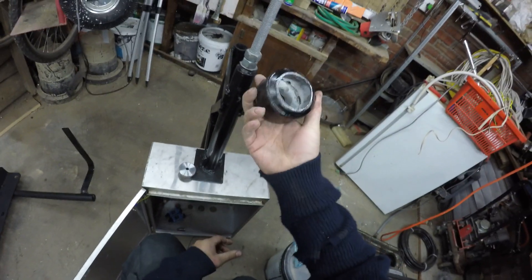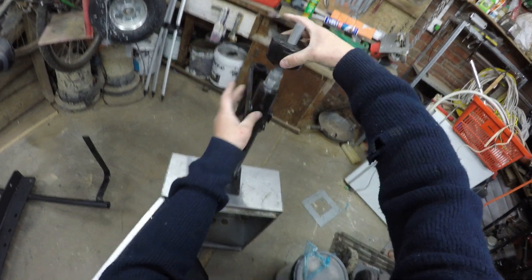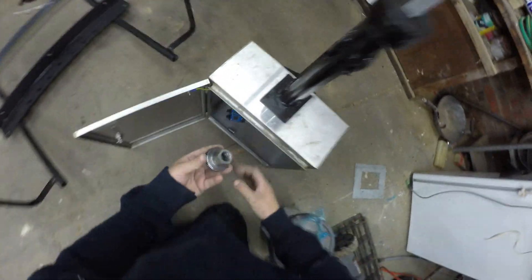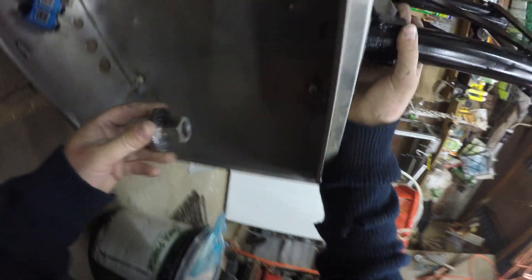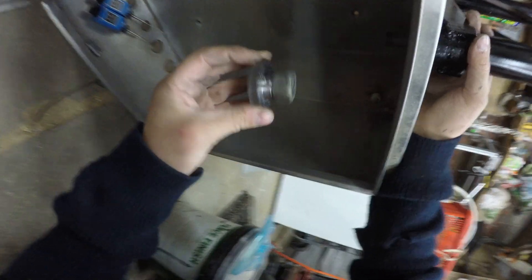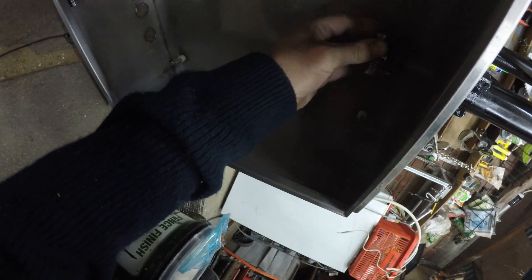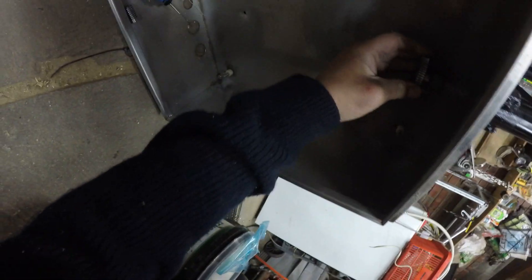And then just to protect it from the weather, I've got a little rain jacket I've made here, which will go on top like that. And then inside of this cabinet here I've got a gear which I'll screw on the bottom of this, like that.